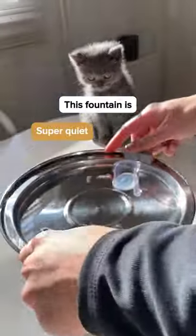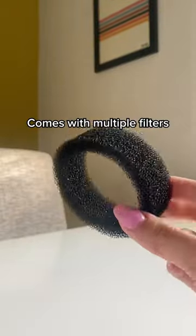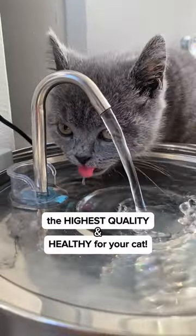This fountain is super quiet and BPA free, so it's really safe for kittens. It comes with multiple filters to keep changing them, making sure the water is of the highest quality and healthy for your cat.